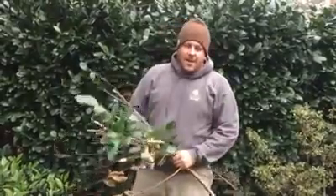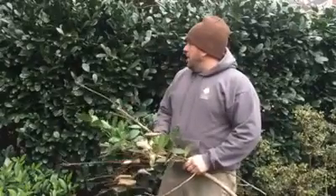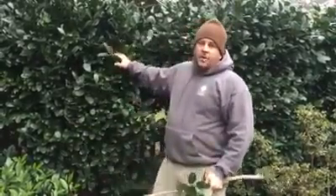Hey, this is Jeff Cartwright, Cartwright Landscape. We are out today pruning. These are dwarf English laurels here.